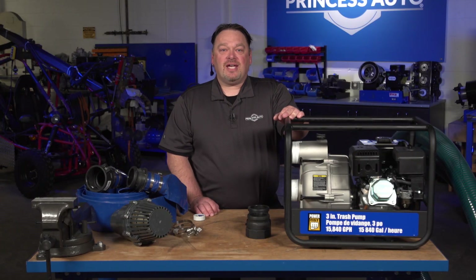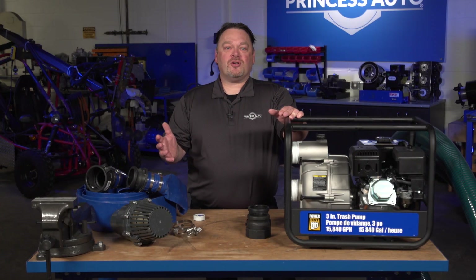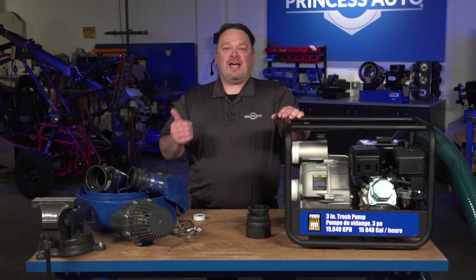Thank you for tuning in to Tech Tips with Mike T's water pumps version. I hope you guys enjoyed it. Have a great day.